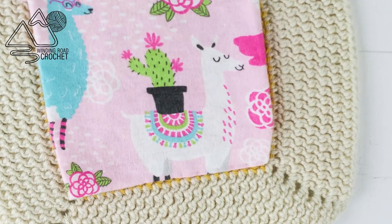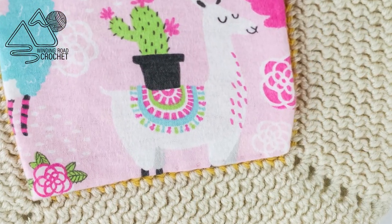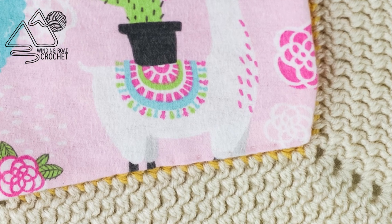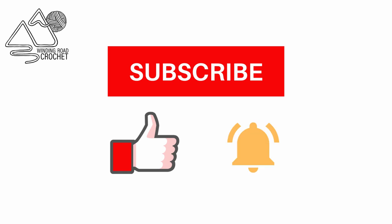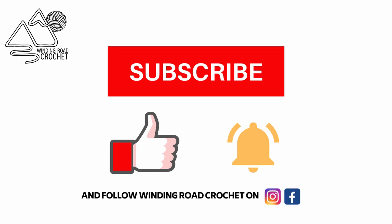Hi everybody, this is Lindsay from WindingRoadCrochet.com and in this tutorial I'm going to show you how to hand sew a liner to a blanket. If you enjoyed this tutorial make sure to like, subscribe, and hit the notification bell to be notified of future videos. You can also follow me on Instagram and Facebook.